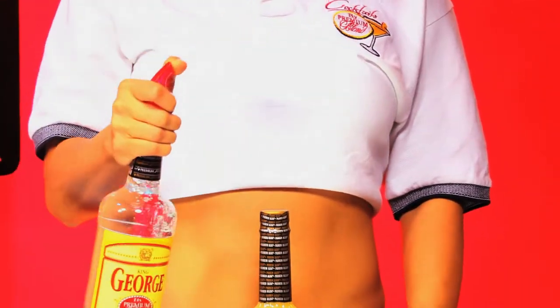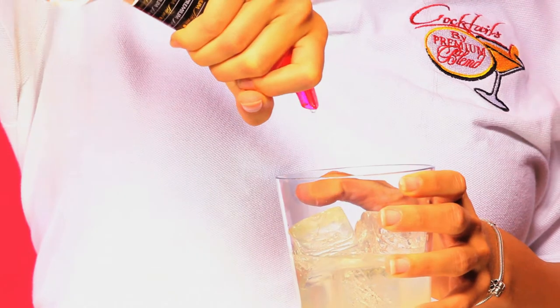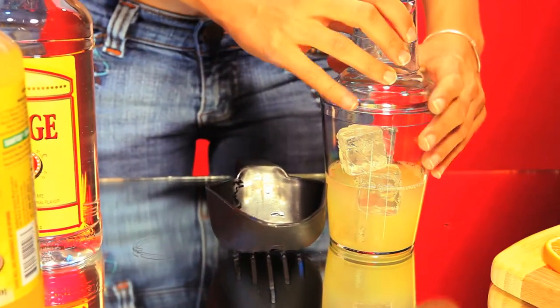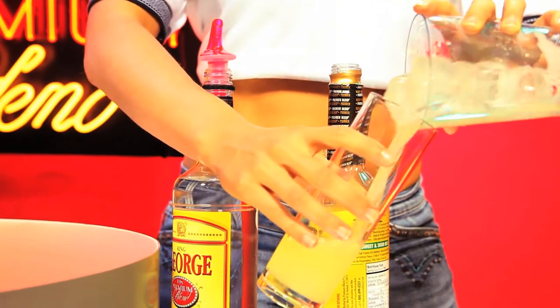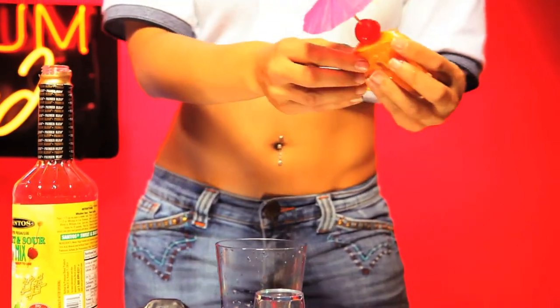Pour 2 ounces of premium blend King George flavor onto your shaker until it stops. Now you're ready to shake. Put the shaker's lid back on, shake it twice, pour into your cocktail glass, garnish with orange slice and maraschino sherry wedge.